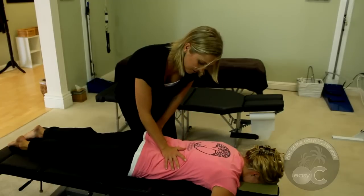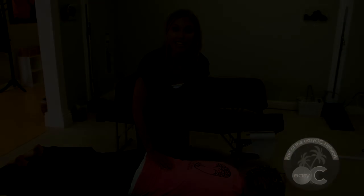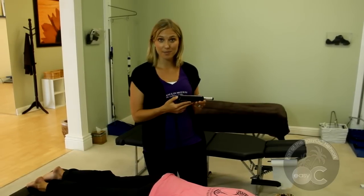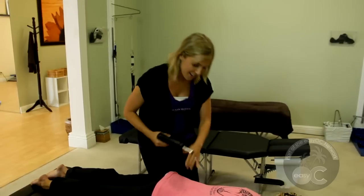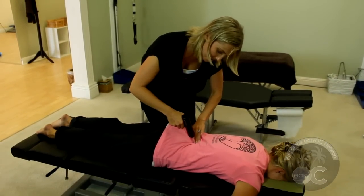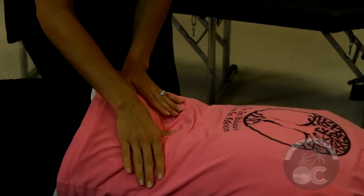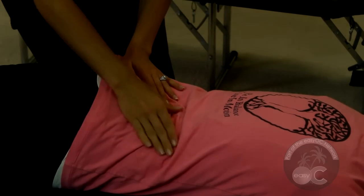And I'm going to use an adjusting instrument to work a few of the points that I feel are out of alignment here. The adjustment instrument has a few different settings so you're able to control the level of force that you want to put into the area. So I'm going to come right in through here and come along her lumbar spine, working the muscles as well as the joints along the spine. And then I just assess and make sure that it's still moving properly.